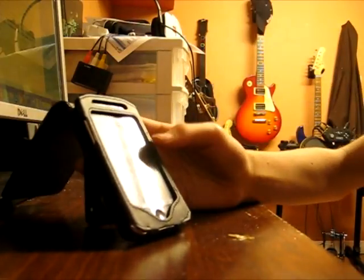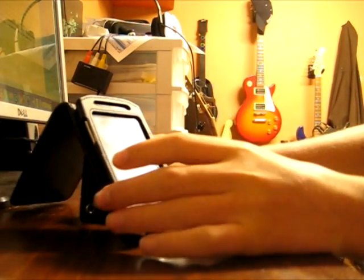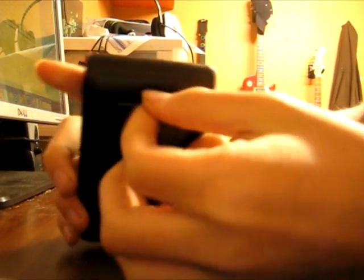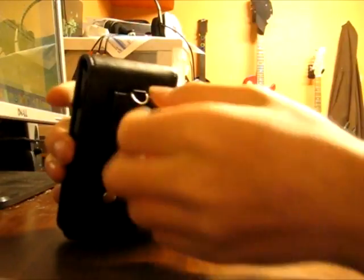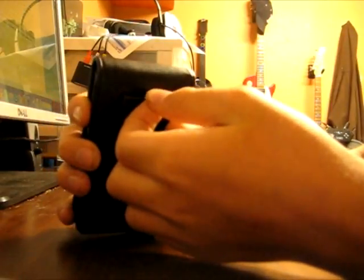It's a very nice case as I said before. There's also a keychain, as you can see there. If you have a leather outfit, you can hook that up to whatever you want and just walk around with it and look super cool with your awesome iTouch case.